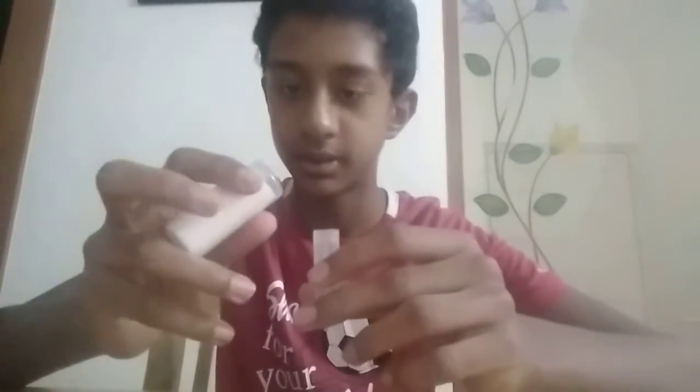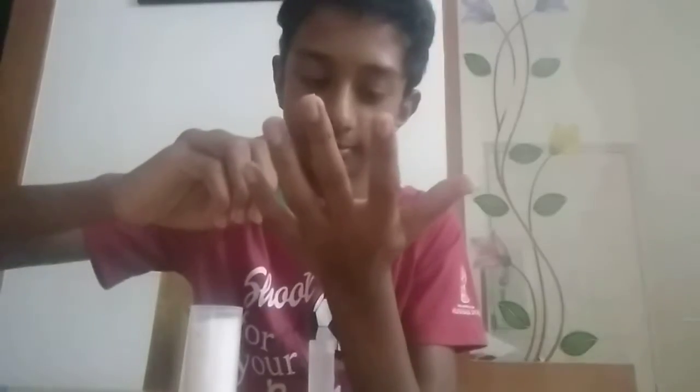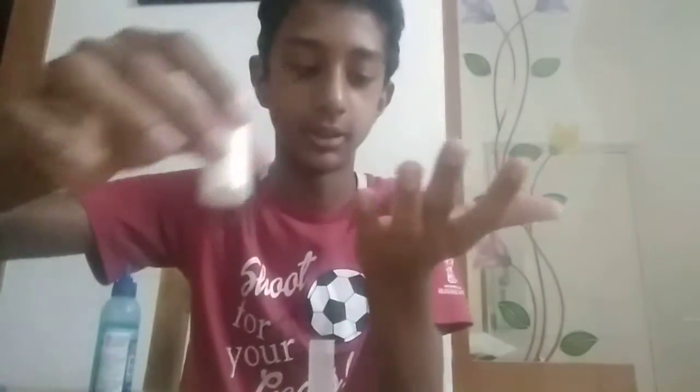On a test tube like this, add some glue. First, let's try on our hand. Look at this — the blue one. Let's spread it nicely like this. Now, slowly add some salt.